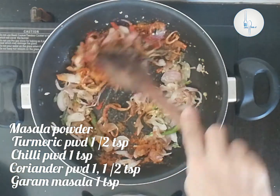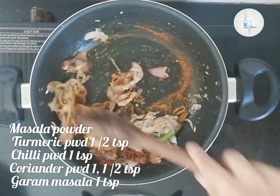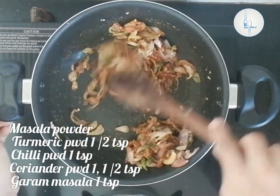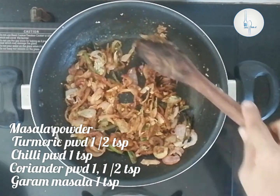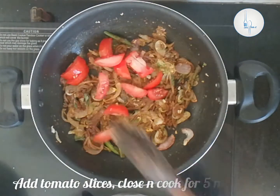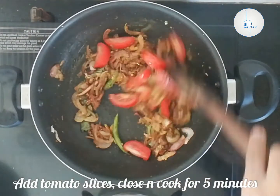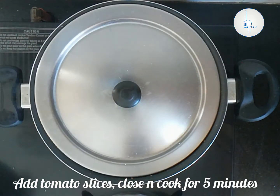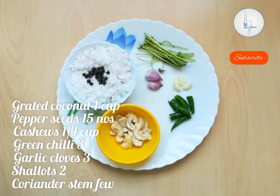Let's add the masala powder: half teaspoon of turmeric powder, one teaspoon of chili powder and garam masala, and one and a half teaspoon of coriander powder. Roast everything for one minute until the raw smell is gone. Now let's add the sliced tomatoes, mix them nicely, close and cook for five minutes until the tomatoes are nice and soft.